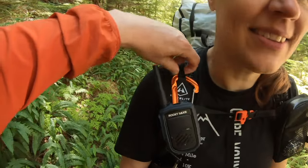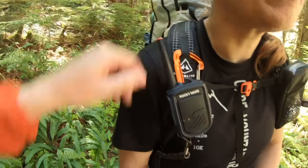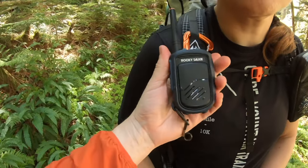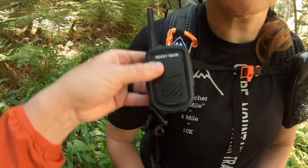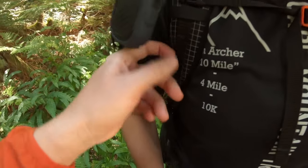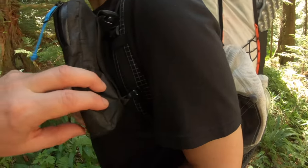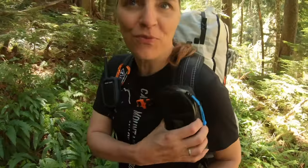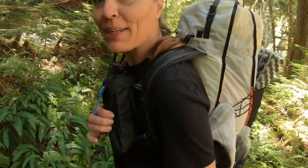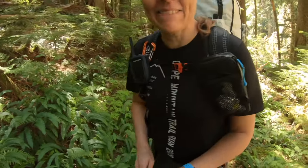One thing we also like on these packs is on the straps there are loops on the webbing placed at intervals. We like to carry walkie-talkies with us, so it's an easy place to stick them in and you can adjust wherever you want — all the way down through there. And our Hyperlite pouch fits perfectly on it because it's also a Hyperlite product, so you can adjust it up and down as needed. It gives you lots of options.